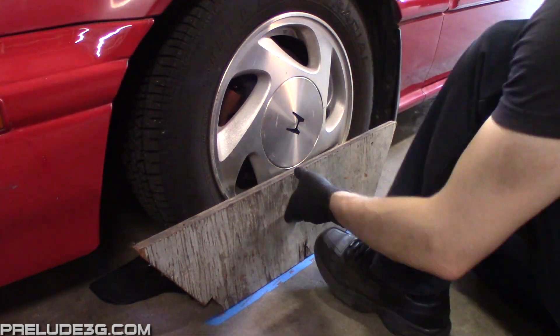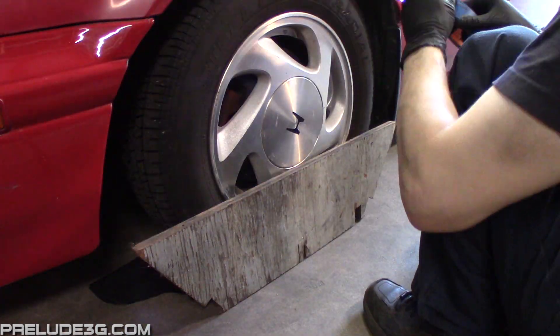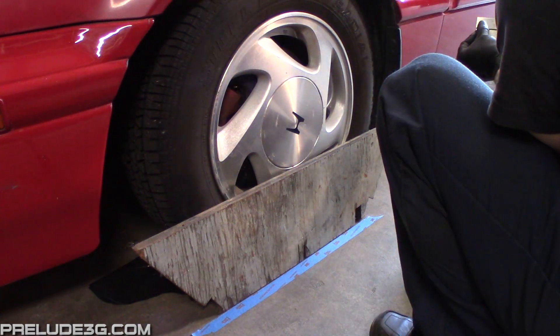After you've made your adjustment, center the wheel again. You'll need to reapply the tape because the car tends to walk a little bit when you turn the wheel side to side. Just keep redoing this exact same procedure until you get the caster you want.